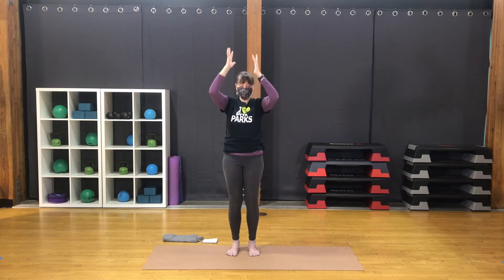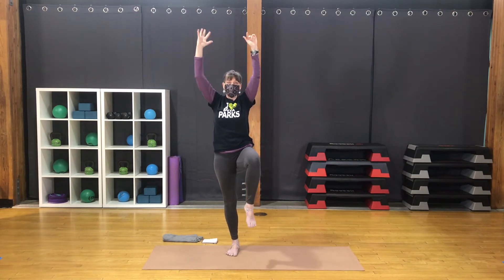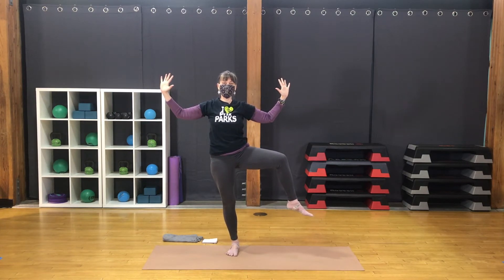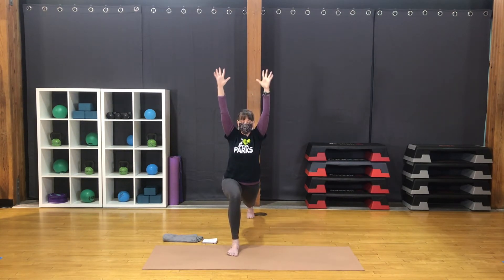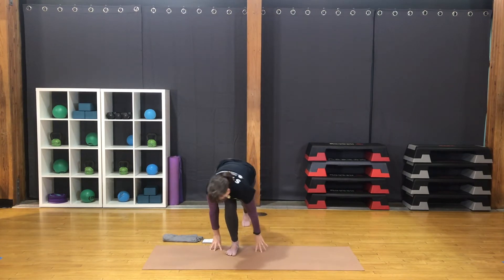Inhale, straight legs, arms up. Shift the weight to the left, lift the right knee. Bend the elbows. Bring the knee to the side. Knee forward, arms up. Step the foot far back for a lunge. Bring the hands down. Step back to downward facing dog.